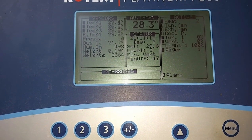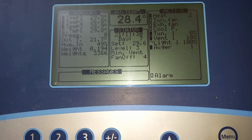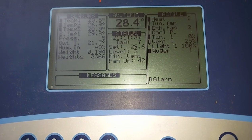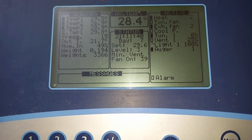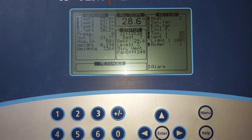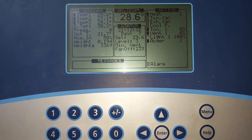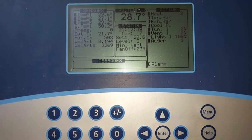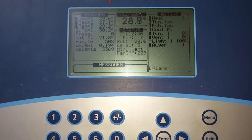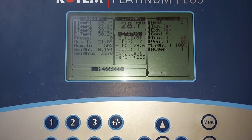Now this is the controller for the birds we have just seen at seven days. As you can see on the controller screen, it shows day seven and the time is nine o'clock in the evening. They now weigh 194 grams — and this is not the weight taken from one or two chickens. It's the weight taken from at least 3,370 chickens inside, which is representative of the 17,000 birds in this house.